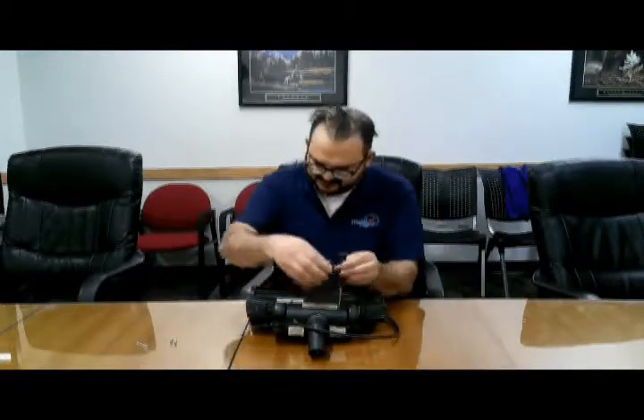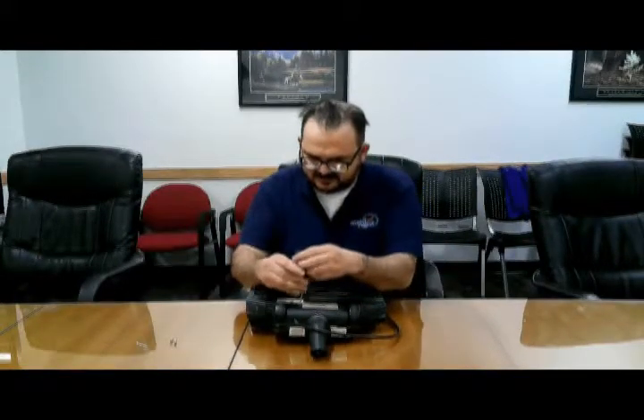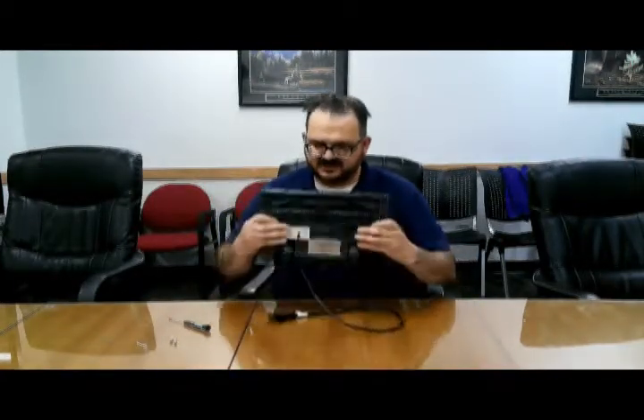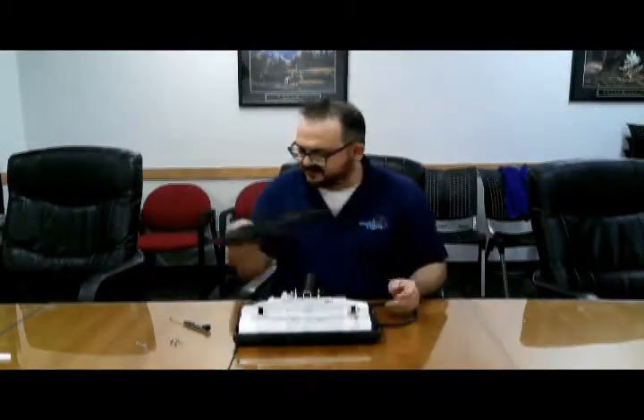I already removed one of the screws. They may end up sitting in there, but as long as it's undone, you'll be able to take it off. So once you're done taking out the screws, you flip it back over and you start at the back and you pop it up and it'll come up just a little bit. And then underneath, there's the beater bar — you push up on that and the rest should pop up like that. And there's the top half which you take off.